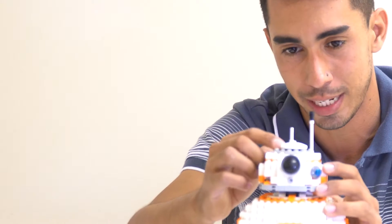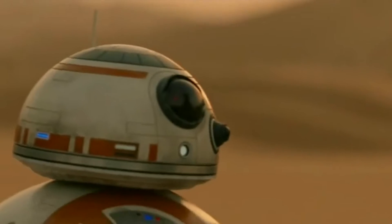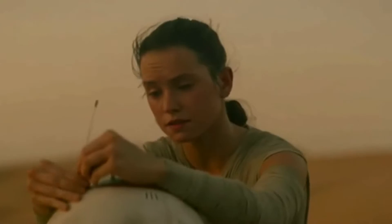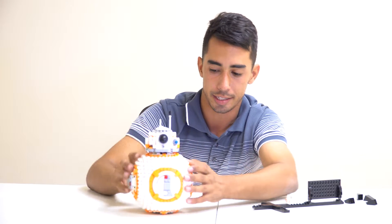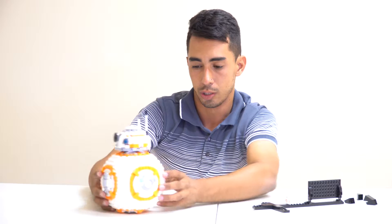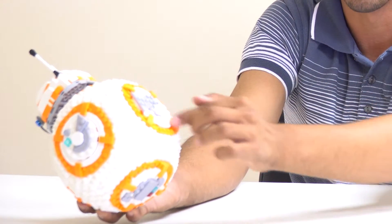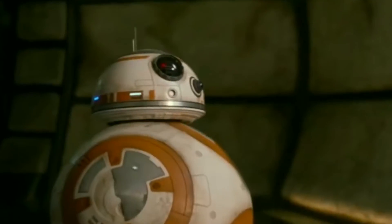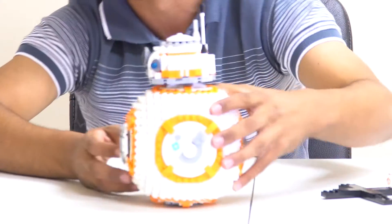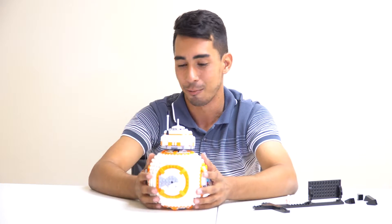Lego did a really good job on BB-8's antennas — they got the white one and the black-and-white one perfectly. The blue eye circle looks really good. He has four little orange dashes and they got the colors right — perfect blue and red, some just blue, some just red.